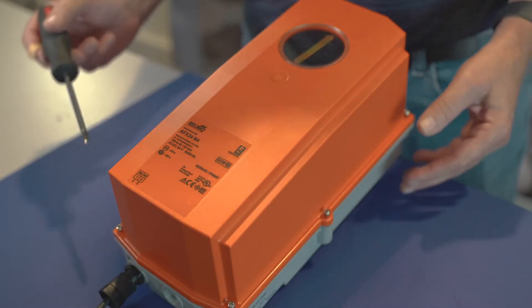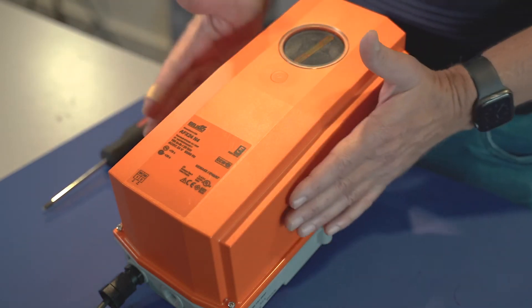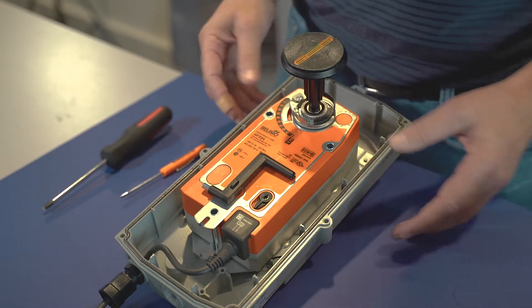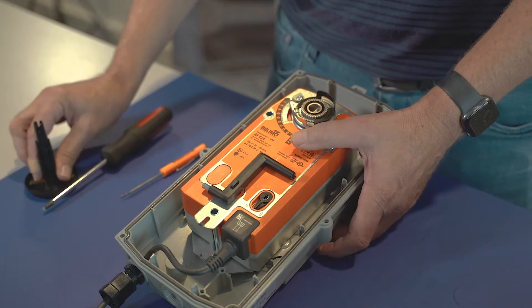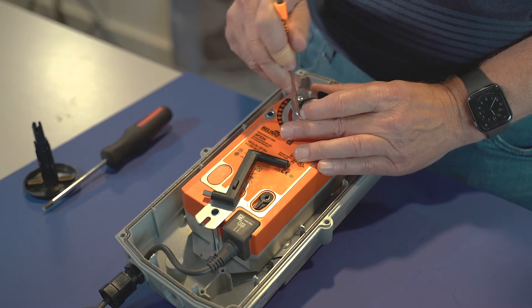First thing that you need to do: there are six Phillips head screws that are holding the cover on. I've already loosened those. I'm going to take off the cover and set it to the side. First thing I'm going to do is take the indicator and set it to the side.